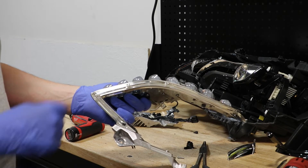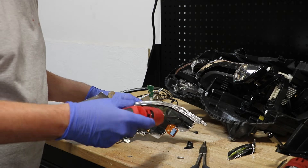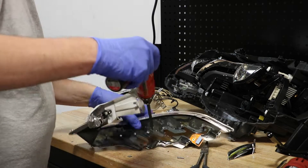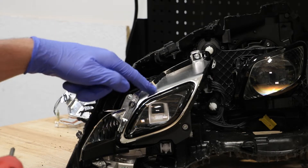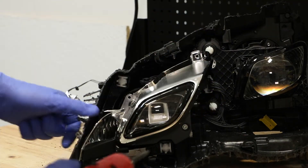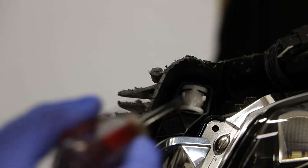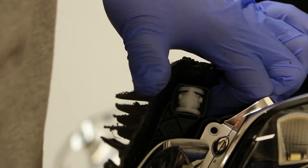There are eight T15 Torx screws holding the upper dual LEDs in place. Next, I'm going to remove the T15 Torx screws holding on this bezel. Next, I'm going to remove this inner mount. You have to depress the four corners of this and push the white plastic piece in while pulling the black plastic bracket out.